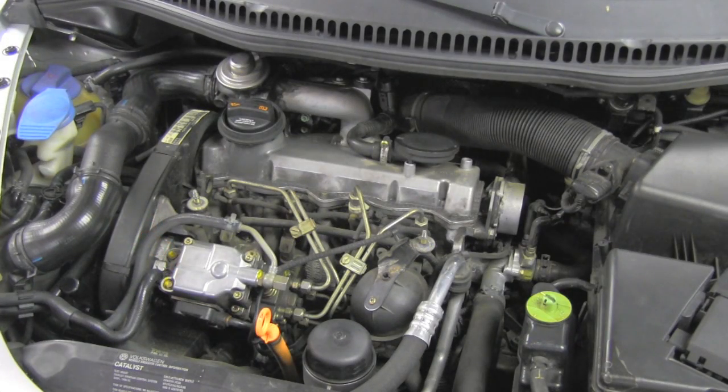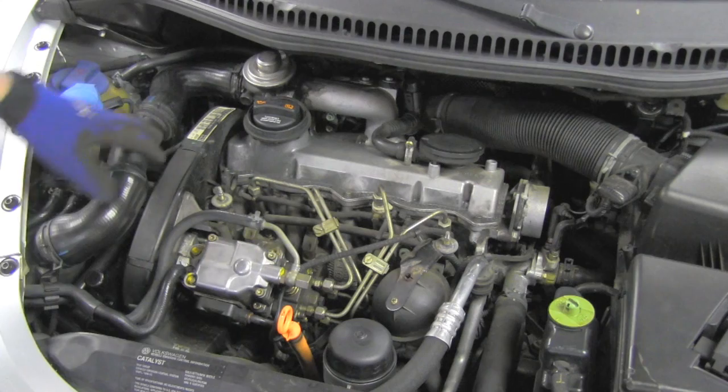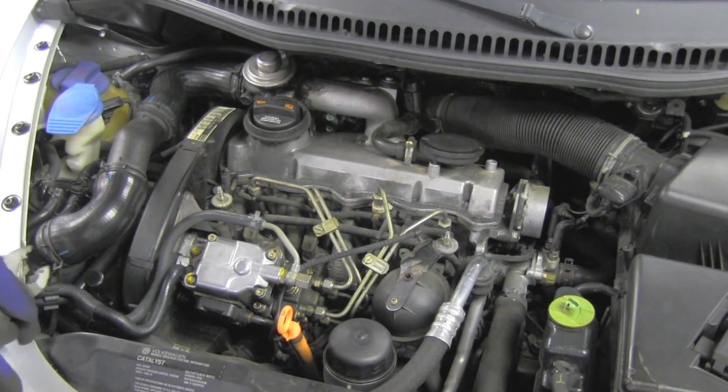Today we'll see together how we can replace the serpentine or drive belt tensioner assembly. To create nice visibility on this side of the engine, I'll start by removing this air pipe.